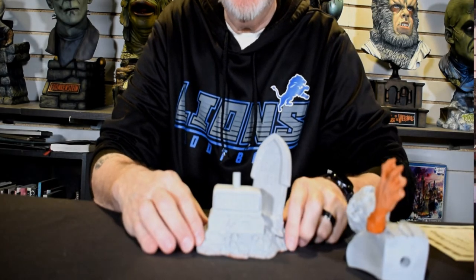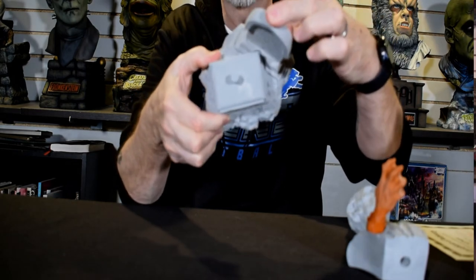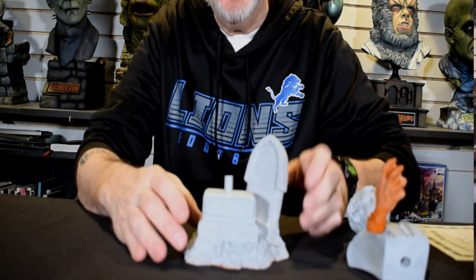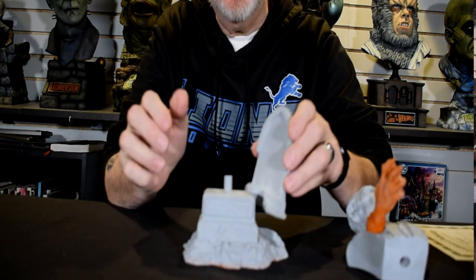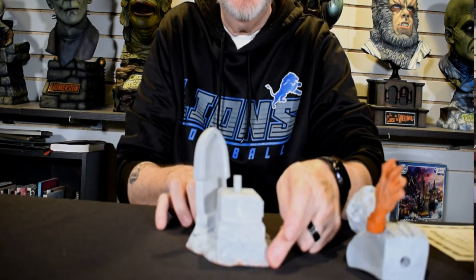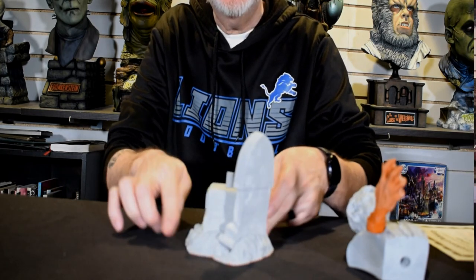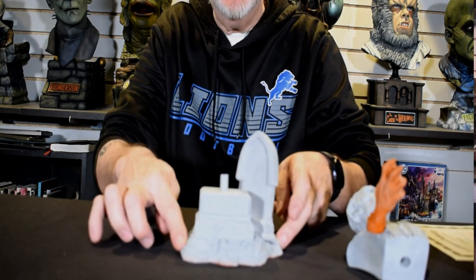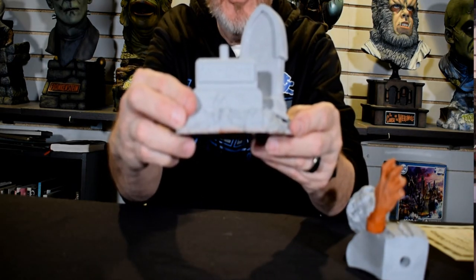Let's take a look at the base. Beautifully cast — small but yet simple. You get the tombstone with his beloved wife's name on it. And you can see the Grimsdyke name sculpted right in there.